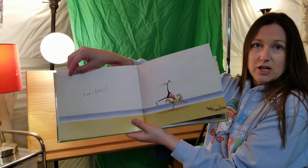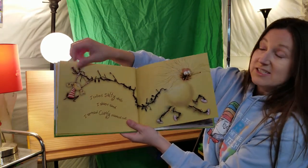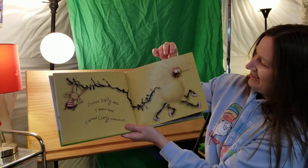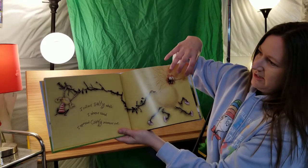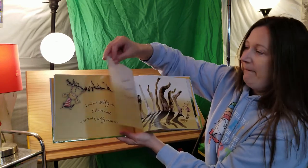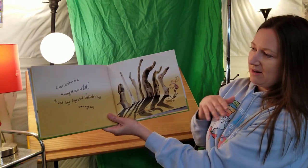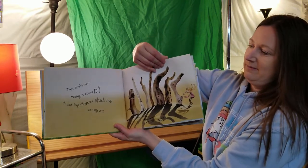"I am a beach artist. I collect salty shells. I shape sand. I spread curly seaweed out." This is my favorite — I love the curly cues. Although I don't know that we're going to find a lot of seashells around here, but you never know. "I use driftwood, making it stand tall to cast long-fingered shadows over my art." That's cool, huh? Can't do that in a painting. Well, I guess you can.